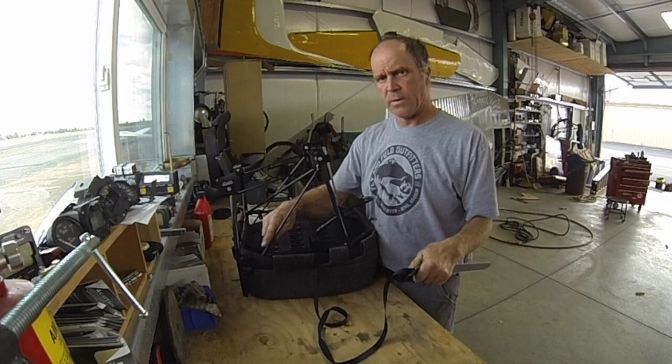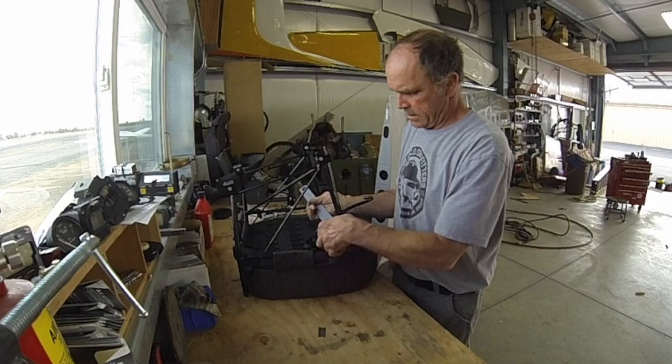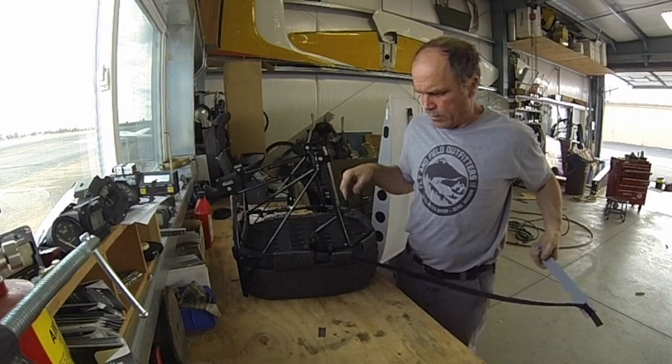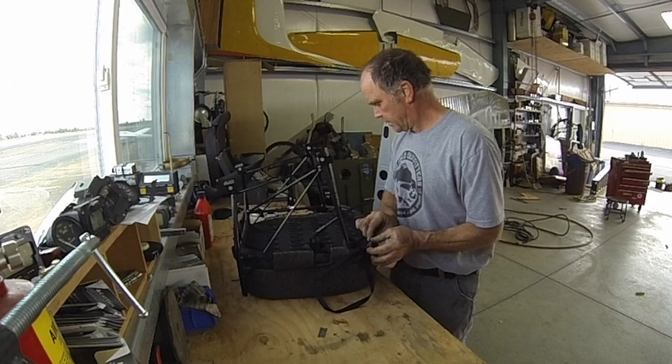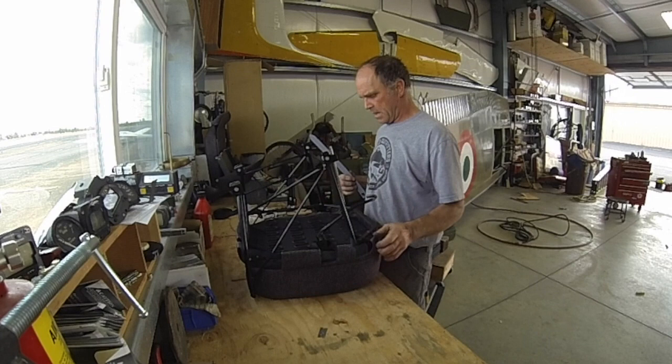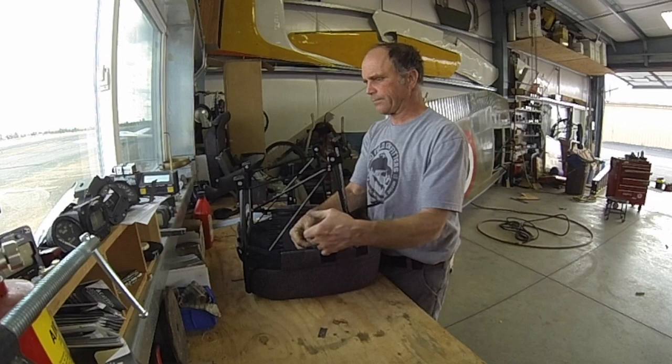I'm threading the strap through the loops. You can see them here — there's a nice little loop threader. I've got to go around and behind the seat adjustment here, then back through here, through this loop, and around here. Really handy little threader he's got. I don't know how you'd do it without it. And then it goes around here, and back through here. Like that. Sweet.